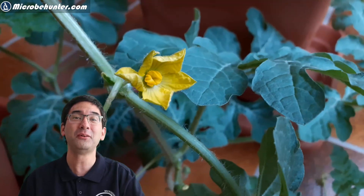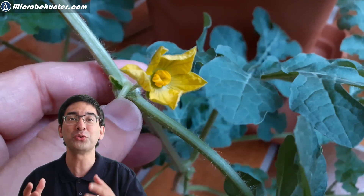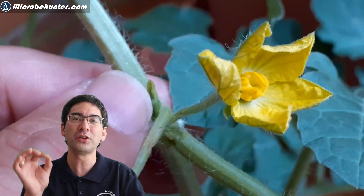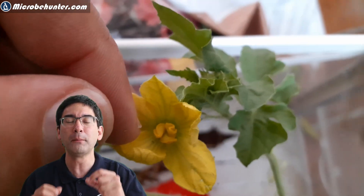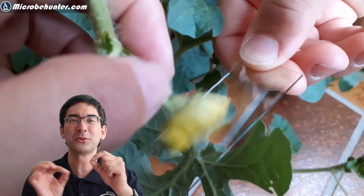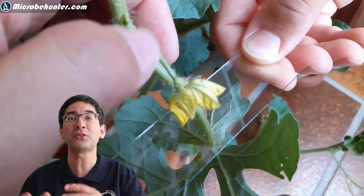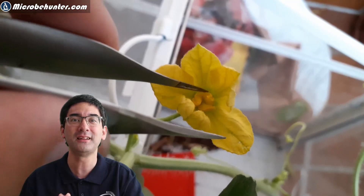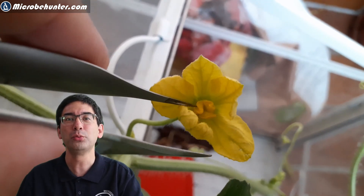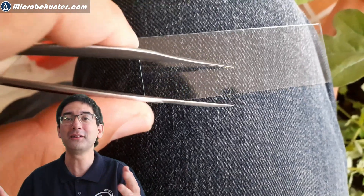I did not want to destroy my children's plant, so I looked for a few flowers. Those flowers contained pollen, and I decided to put the pollen under the microscope. I tried to knock the pollen onto the microscope slide, but they were so sticky that they stayed in the flower. I used tweezers to collect some pollen, tapped them on the slide, added a little water, and put it under the microscope.